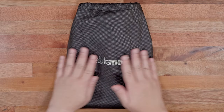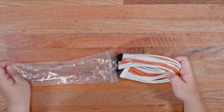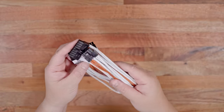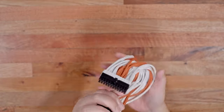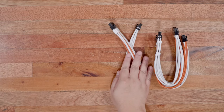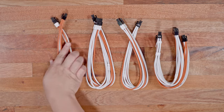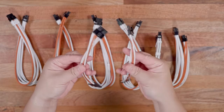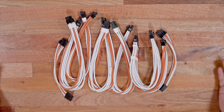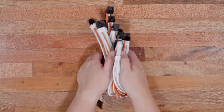CableMod was kind enough to provide me with a set of custom cables that perfectly matches the theme I was going after. I have pretty much everything I need here — a 24-pin, a couple of 8-pin PCIe cables, 8-pin and 4-pin EPS cables, and a couple of SATA cables. These are replacement cables specifically for this version of the power supply, and not just extension cables.